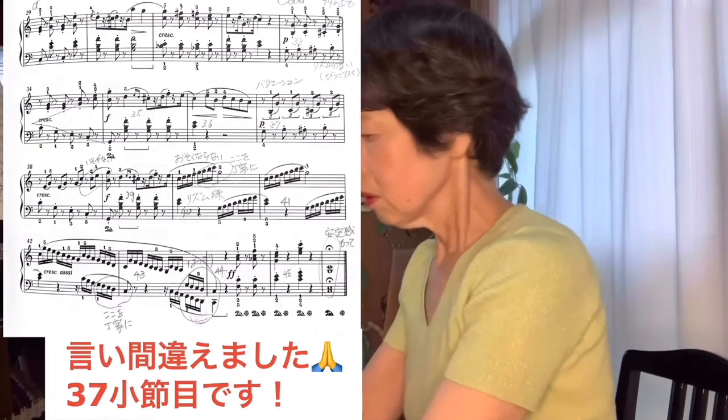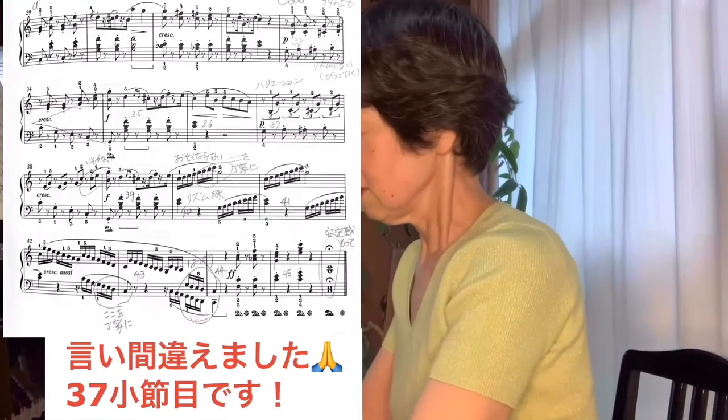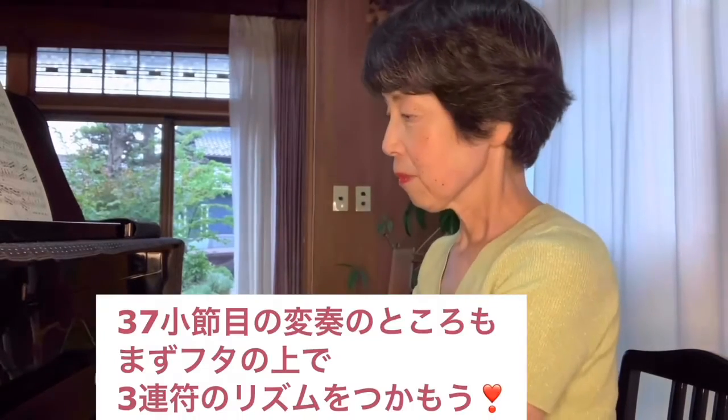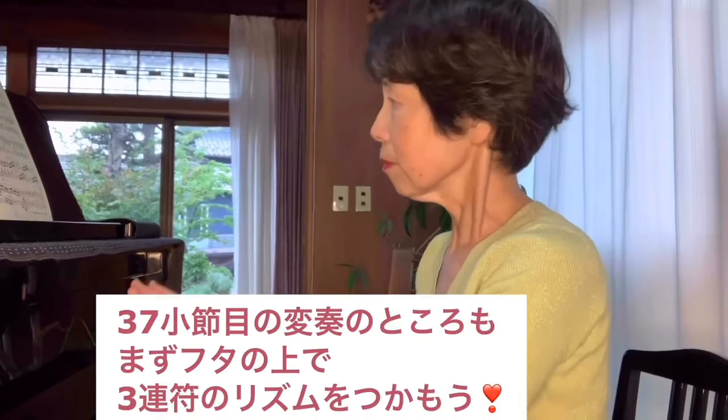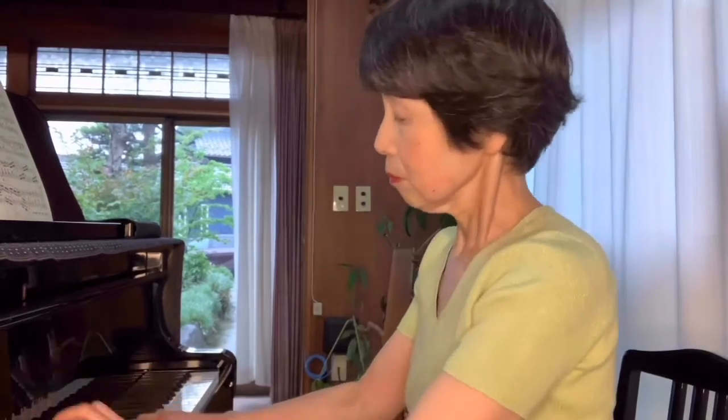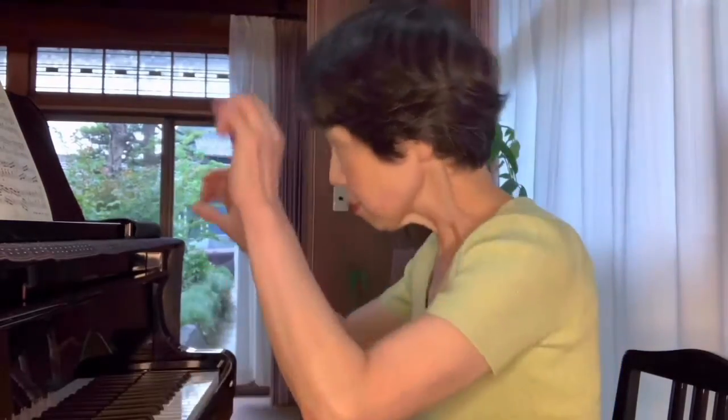蓋の上で試してみましょう。その後、ピアノでやってみるといいと思います。37小節目の3連符のところ、33小節目の変奏のところですね。そこも、なる場合がとても多いですけれども、この3連符はなかなか難しいですね。まず、この3連符のリズム感を、蓋の上で掴んでから、やってみると、よろしいかと思います。